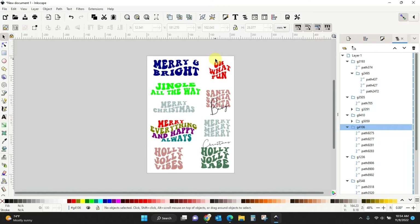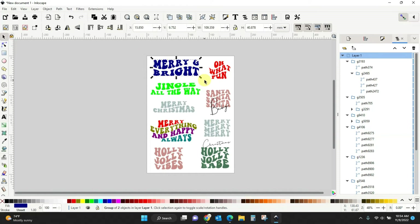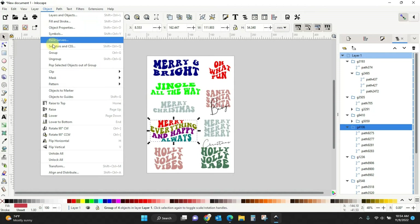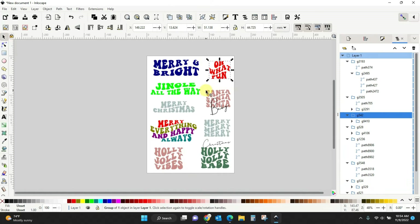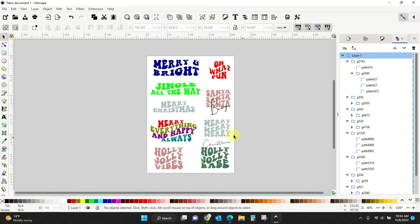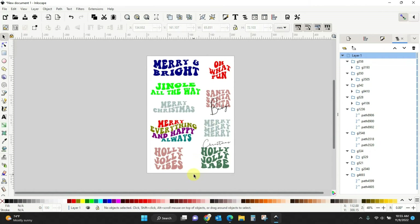So let's say we've got everything all the colors we want. We now need to save each little one as its own PNG so we can print it onto whatever we want. We need to come back in and group everything together. Use your mouse to draw a box around the object and then go to Object > Group — or you can hit Ctrl+G and it will group everything together for you.